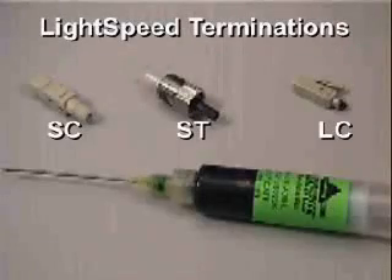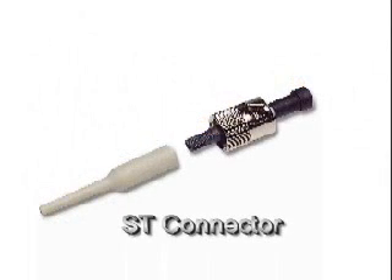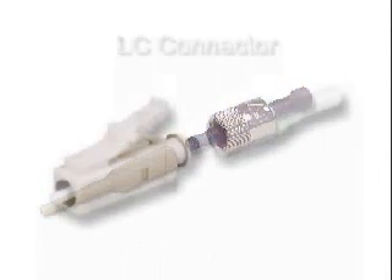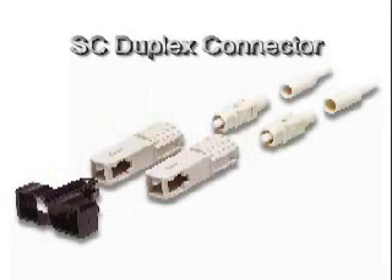Seamen offers three standard connector styles for use with this method. The buffer termination process is identical for SC, ST, and LC style connectors. For clarity, the SC connector is the primary connector shown throughout this video using a 900 micron buffered fiber.